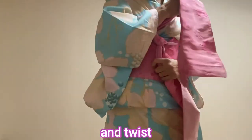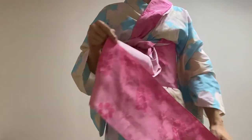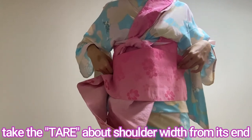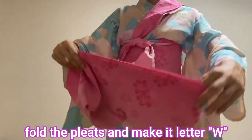And twist. And the te is on your shoulder again. Take the tare about shoulder width from its end and wrap it up like this.